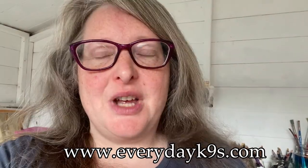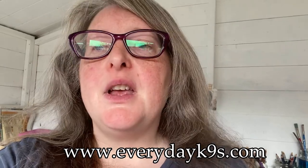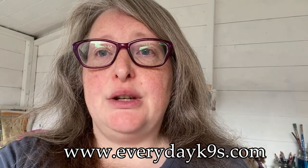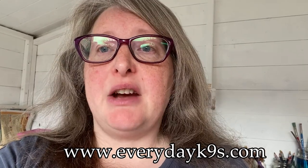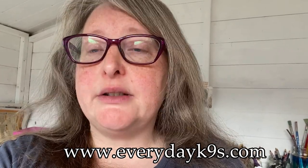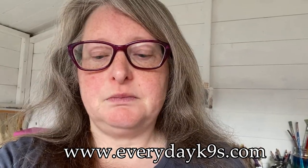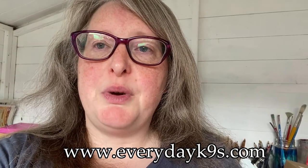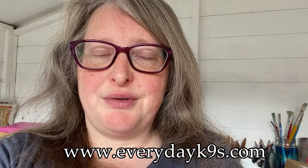Hi guys, welcome to Everyday Canines. I've come out here and I want to do a course analysis video with you, looking at a course, checking out how I would handle it, any areas I think might be difficult to handle, and just looking at it and giving you an idea. It's obviously my opinion on a course, and with all courses when you look at them on paper, they often look different when you actually run them.